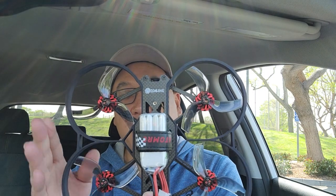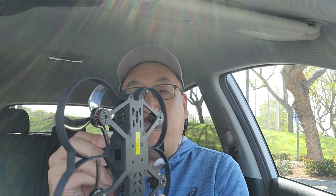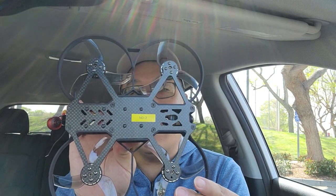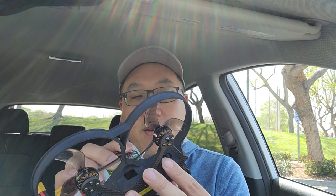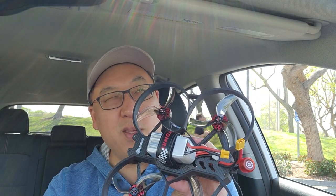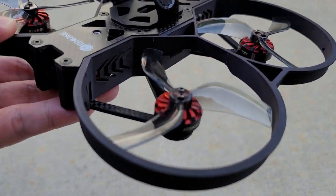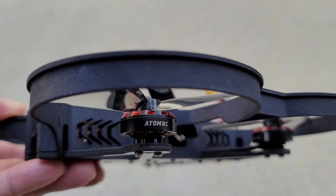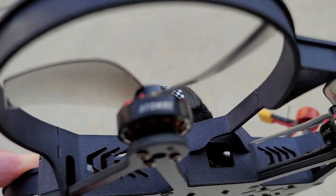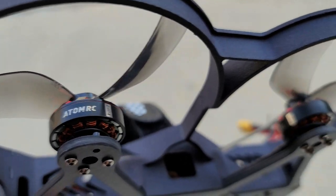It looks very similar to the Protect 35, a popular model I never got to review, so I can't really compare them. It comes with different motors — 2004 — versus what I believe is 2203.5 on the Protect 35, so it's a smaller motor. It also uses T-style propellers rather than 5mm shaft propellers, so you may have limited prop choices. It didn't come with an extra set of props.